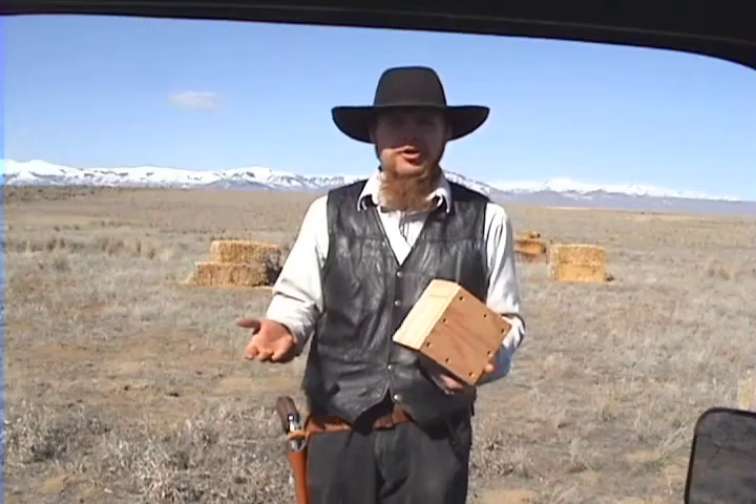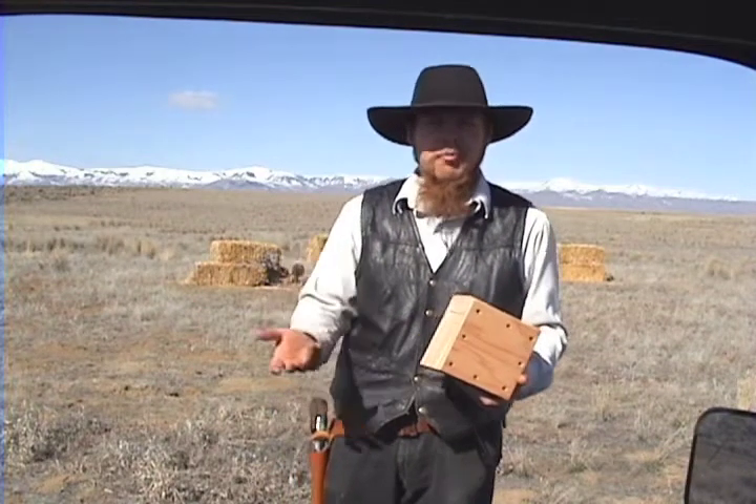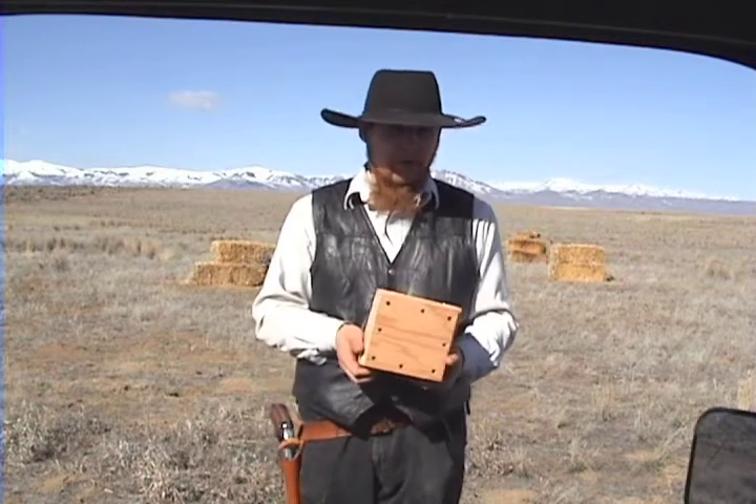Good morning and welcome to The Idahoan Show. In my last episode, I introduced my home-built ballistic pendulum, and today we're going to put it to use.